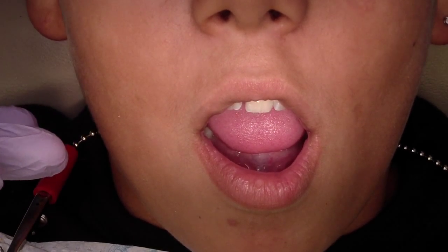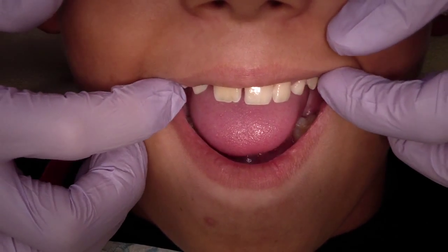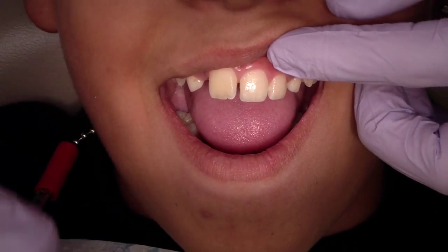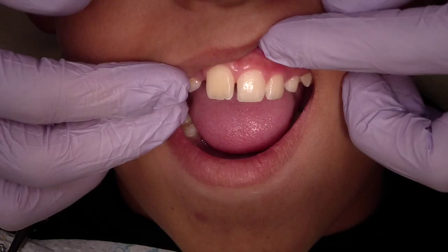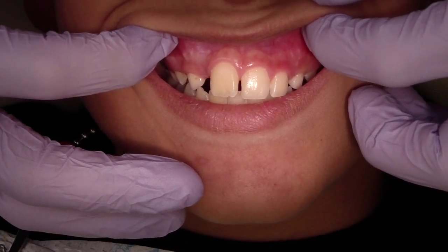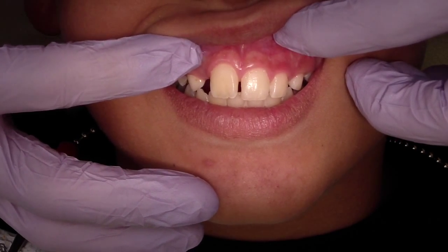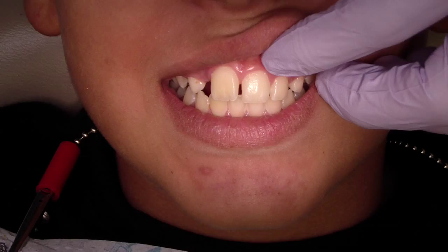Hey folks, Ashley from allthingsendistry.com. My dental assistant and this child's mother are in the background laughing. This young man here has a two size arch size discrepancy, so we're going to make him a rapid palatal expansion device.